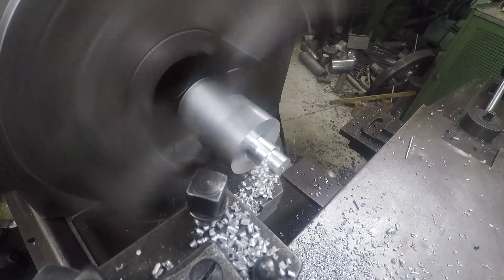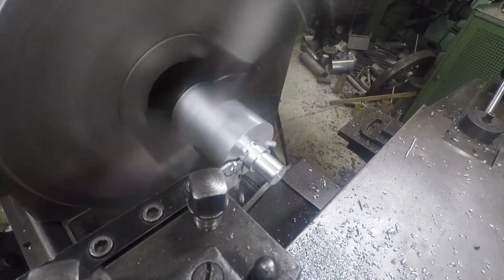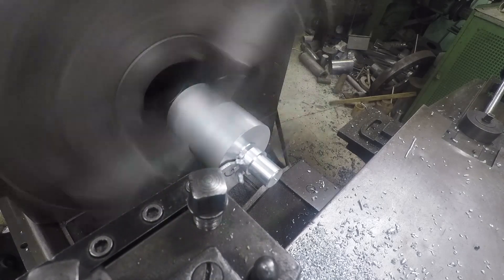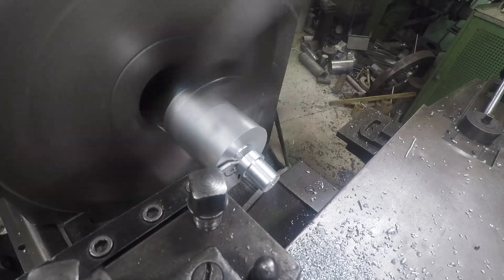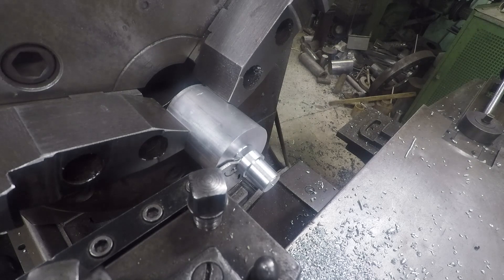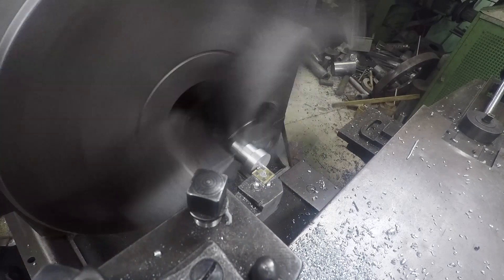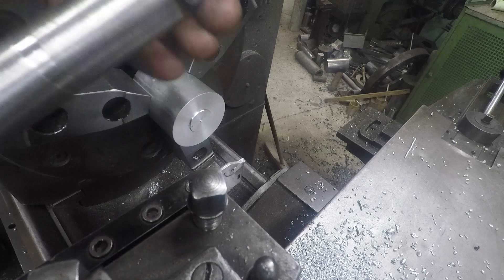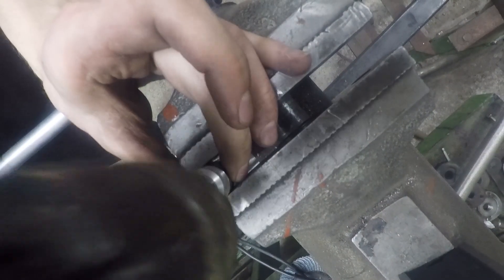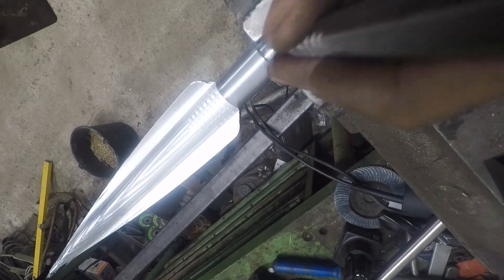I made an end cap out of the leftover aluminum. Finally I combined all the pieces by making some indents to jam them together.